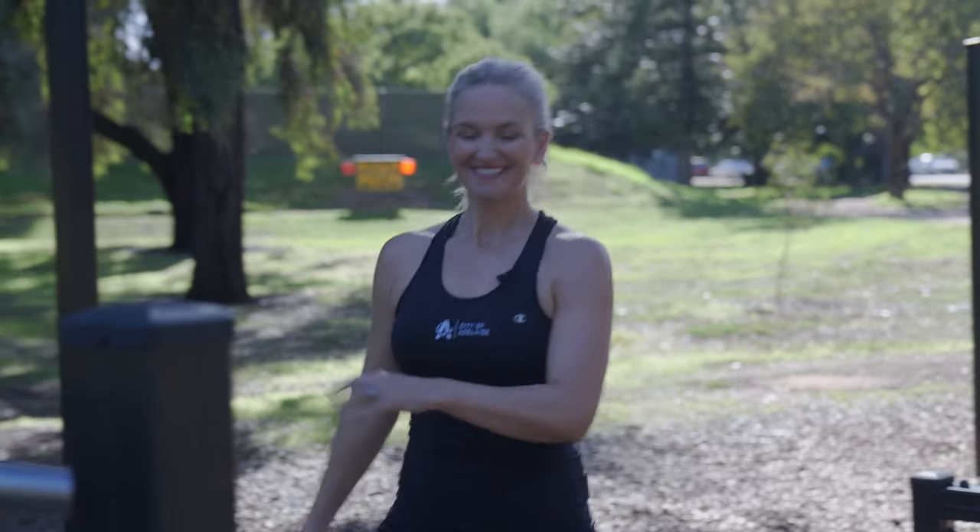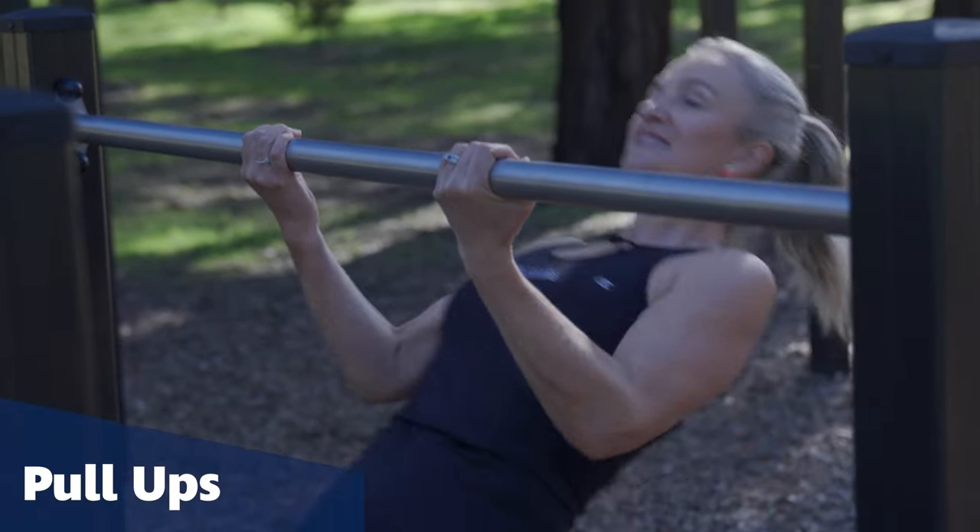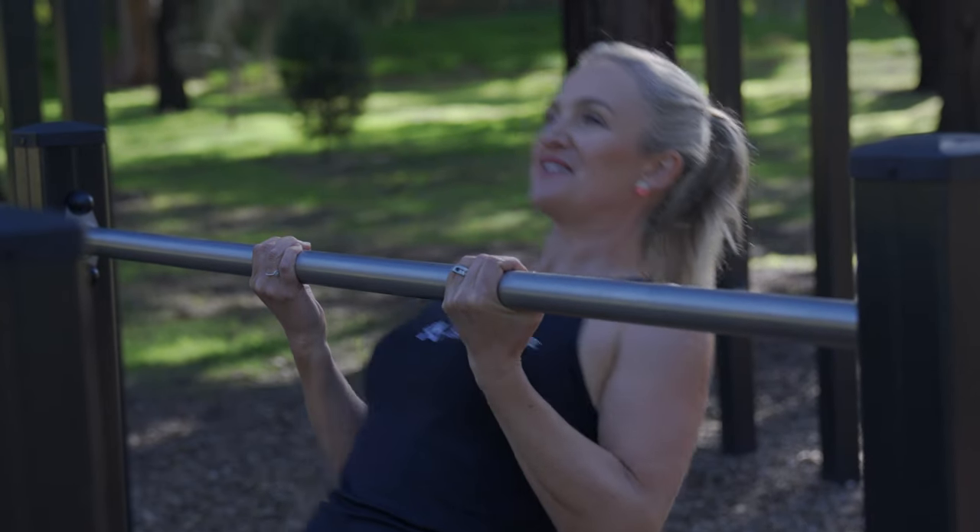And some pull-ups. You can have your hands underneath or over the bar. Pulling up, taking your chest to that bar.